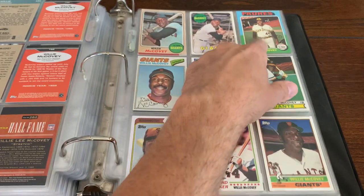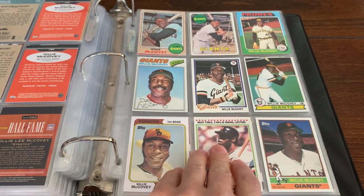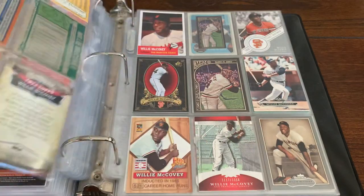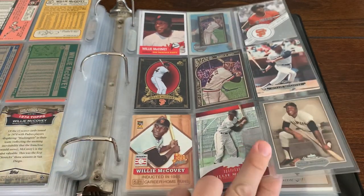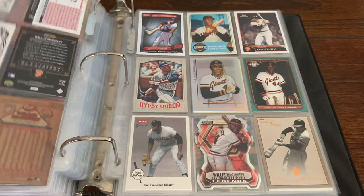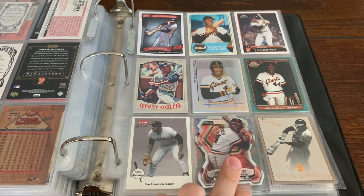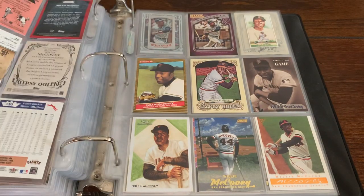There's a cool McCovey Playing Days card. That whole row is actually all Playing Days — actually this whole page, except for these two, are Playing Days cards of Willie Mack. Some more cool Willie McCovey cards. This guy was so good, man. He was so strong. Everybody talks about how strong McCovey was. Just a great baseball player and a big part of the Giants' success in the 60s.